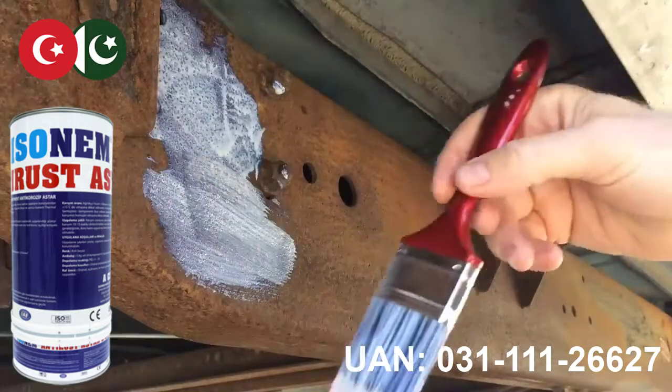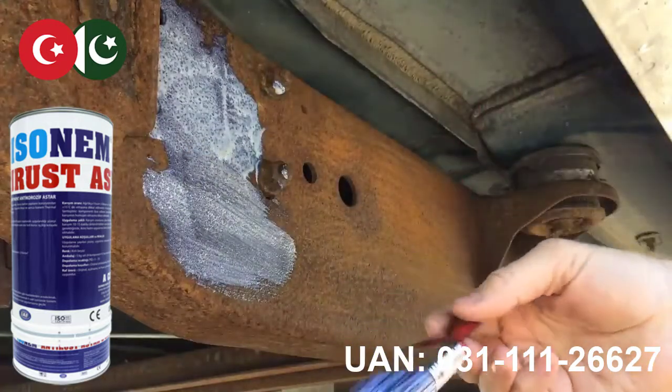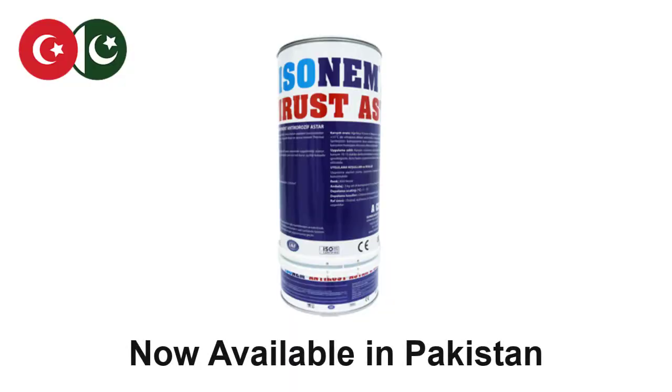Don't wait for your area to get rusty. It's the time to apply Isonem anti-rust primer. Now available in Pakistan.